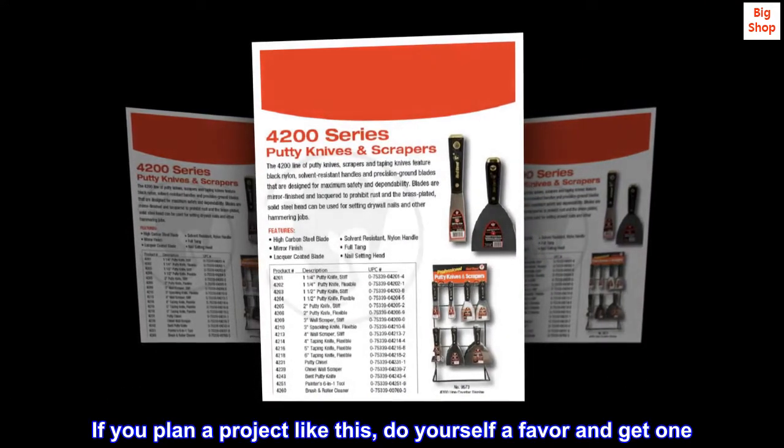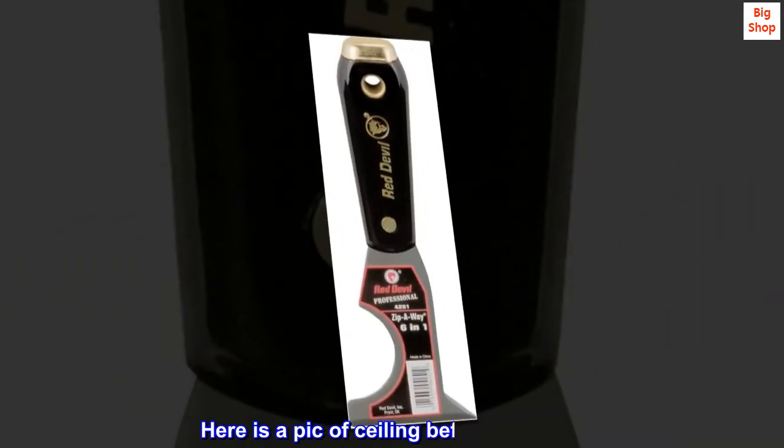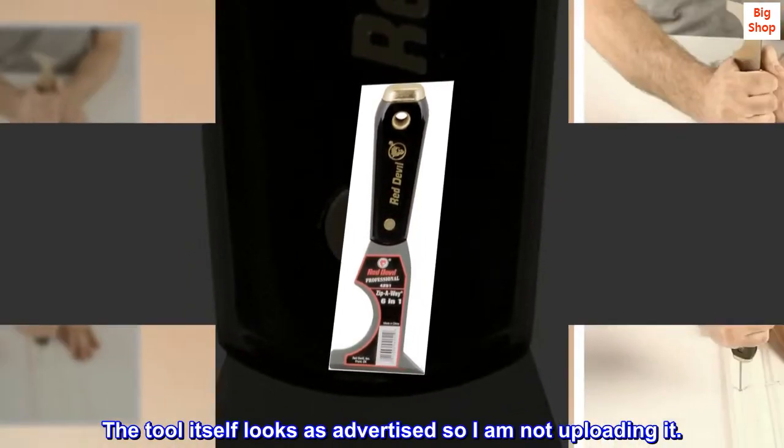If you plan a project like this, do yourself a favor and get one. Here is a pic of ceiling before and after. The tool itself looks as advertised so I am not uploading it.